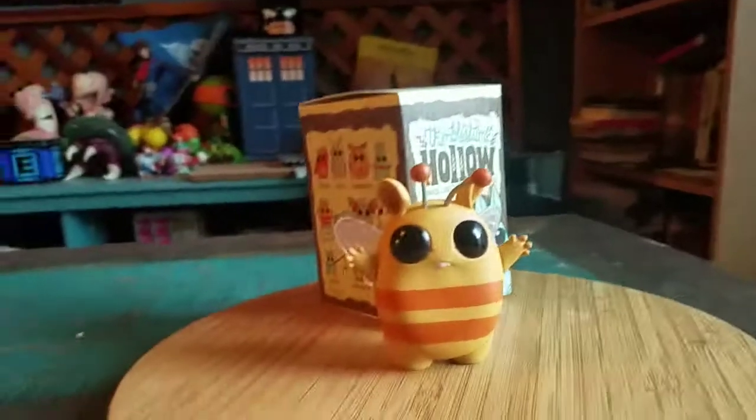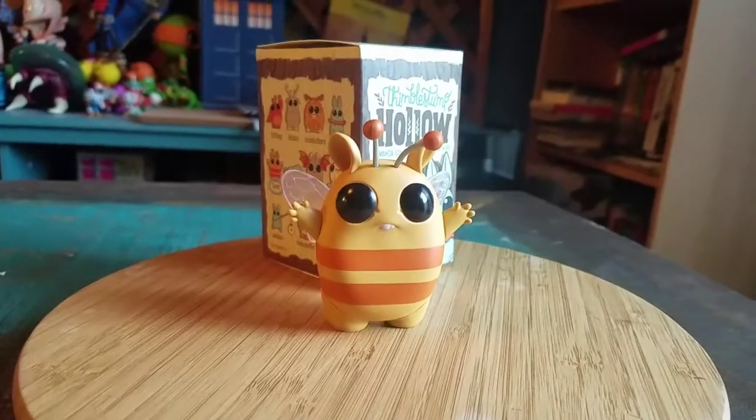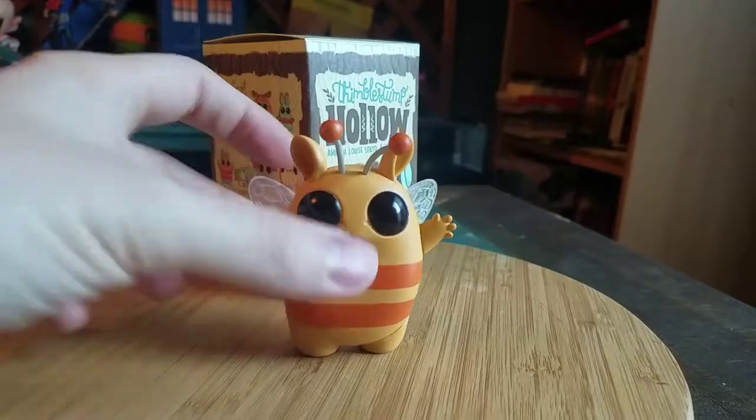Hey guys, Cheesy Poop here. We're going to show off another one of the Thimble Stump Hollow figures by Amanda Louise Spade and Chris Raniak. This one is actually from series one — it's our little clover friend.